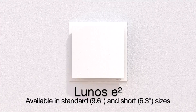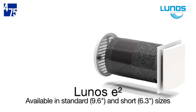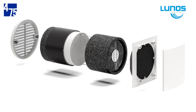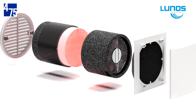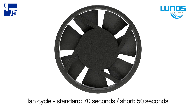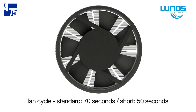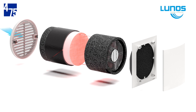First, we'll cover operation of the LUNOS E-Squared. The way LUNOS units maintain such high efficiency is surprisingly simple. The internal conditioned air is first drawn through as exhaust, charging the ceramic core inside the insulated E-Squared fan unit. The fan then pauses and reverses direction, and outside air is drawn through the charged core and the filter as supply.